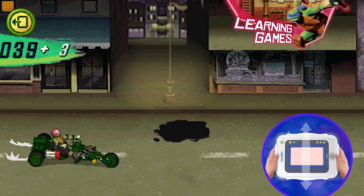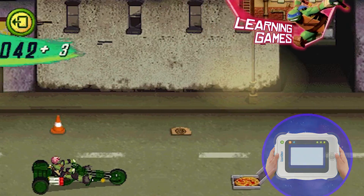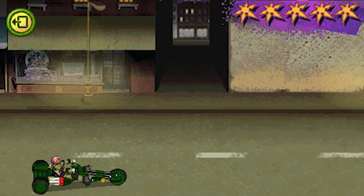Join Raph as he chases Shredder through the streets of New York City. Tilt the Inadapt to pick up pizzas and steer the stealth bike around obstacles.